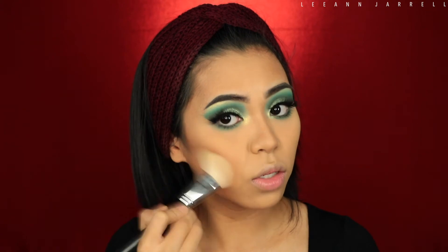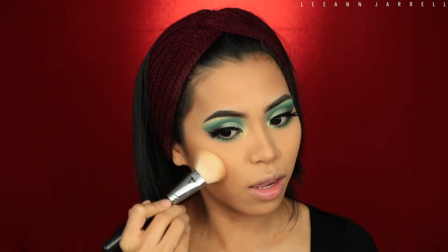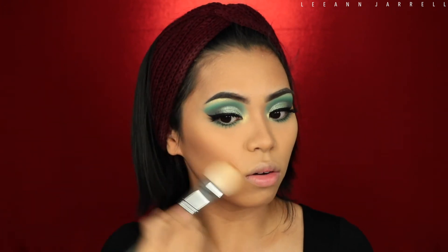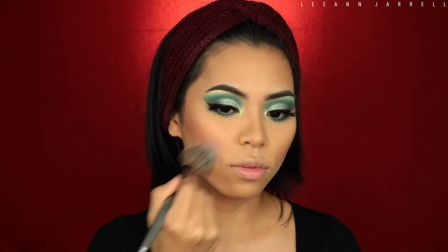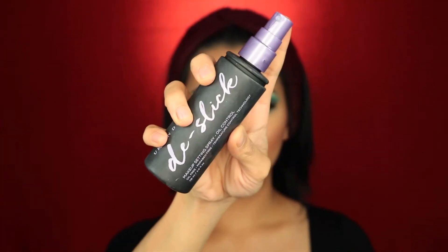I feel like sooner or later Morphe is gonna create their own foundation and concealer since they have almost everything already. For blush I'm gonna use this Milani Coral Beams Color Harmony Blush Palette — I love this blush. It's so pretty and perfect for a lot of skin tones and looks. It gives almost a very natural sheen on the cheeks, which saves money for those who want something basic that covers a lot of needs. Then I'm gonna mist my face using my De-Slick by Urban Decay.